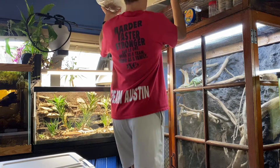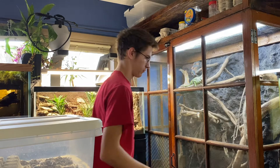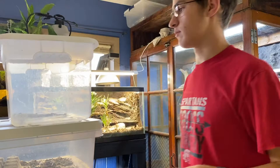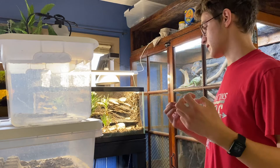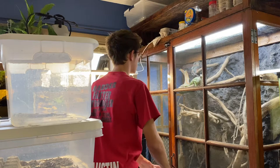On top of the babies, there are also hundreds and hundreds of lesser mealworms, or buffalo beetles, which are essentially just a much smaller version of the common mealworm used as feeder insects. What they actually do is eat the dead roaches, so there are no dead roaches left in the enclosure — that's just what happens when roaches randomly die.